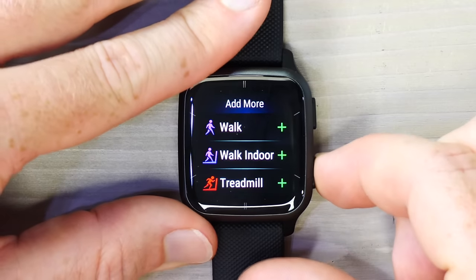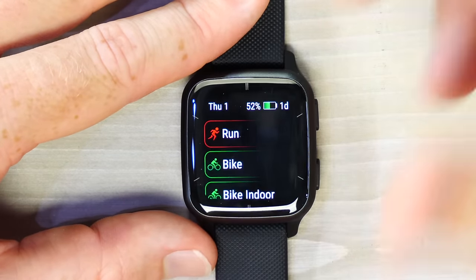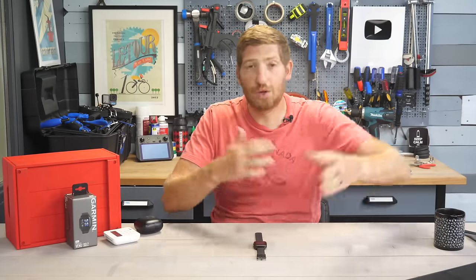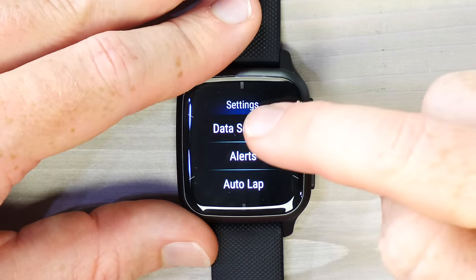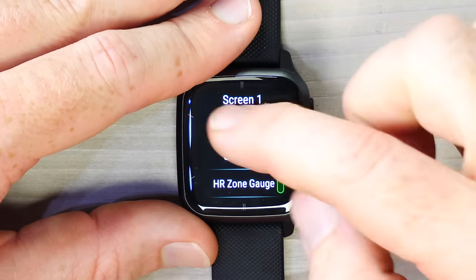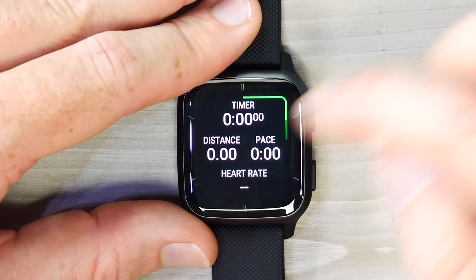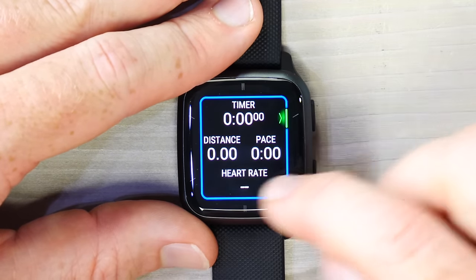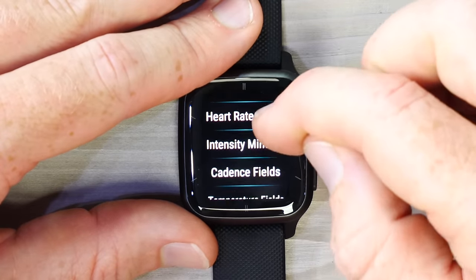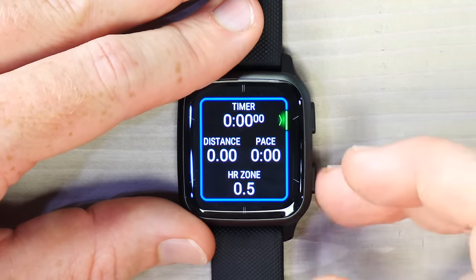Each sport mode has different data metrics — for example, running has pace while cycling has speed, and stand-up paddleboarding has stroke rate. Tapping Run and swiping up from the bottom shows sport profile settings. You can customize data screens — there are three different screens plus a heart rate zone gauge. You can change the layout from four data fields to three, two, or one. Tapping Edit Data Fields lets you change what's shown — for example, switching a heart rate field to display heart rate zone instead of beats per minute.